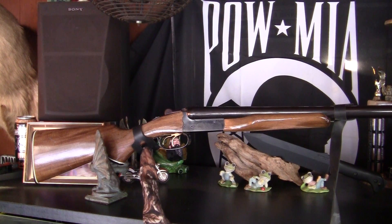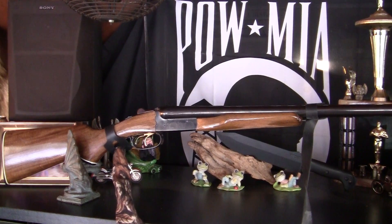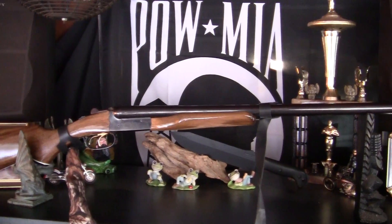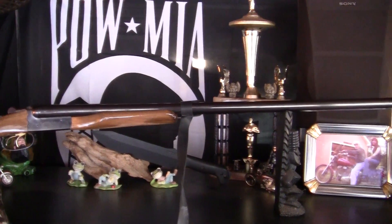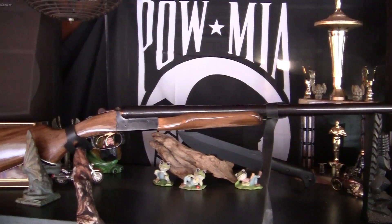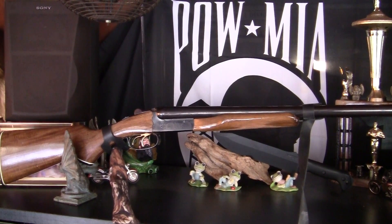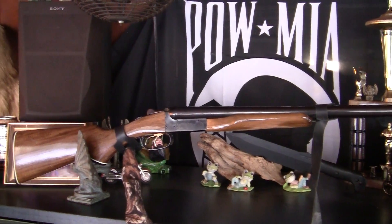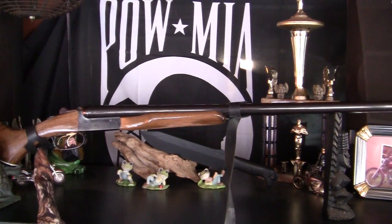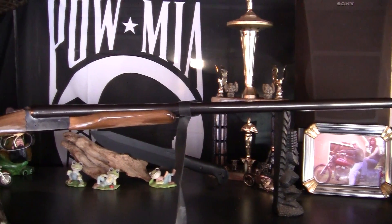Hi everybody, Bullfrog here. This is a 12-gauge side-by-side double trigger made by FIE. Another one I got a lot of use out of — this particular shotgun too. I believe I purchased this in 1972. I dug it out of the back of the closet. Double barrel, side-by-side, double trigger.